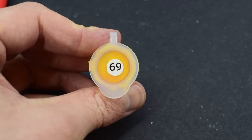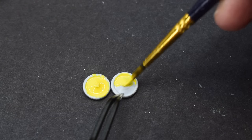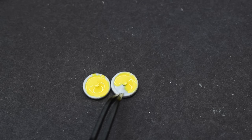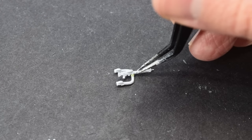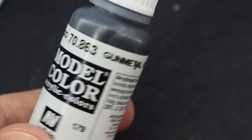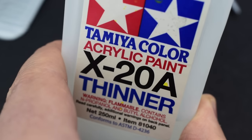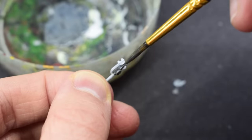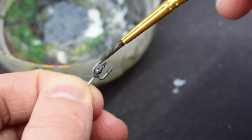Humbrol 69 gloss yellow paint was then used to paint the hubs on the wheels of the landing gear — a couple of thin coats were needed. Next, the machine gun was carefully glued onto its mounting part, and to paint it I'm going to use Vallejo gunmetal grey, thinned down with a little X28 acrylic thinner from Tamiya. Thinning the paint helps it flow a little bit better onto the components.